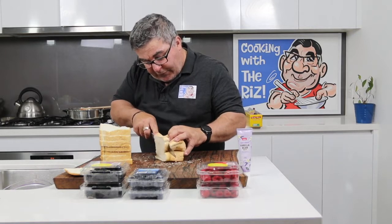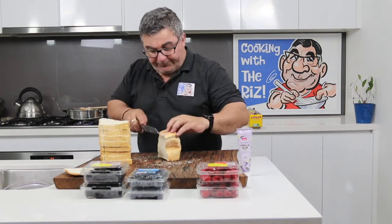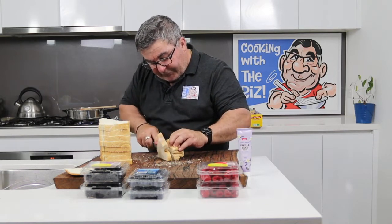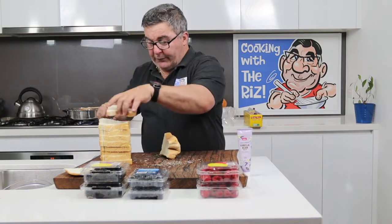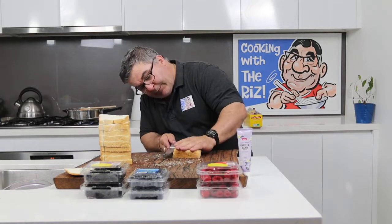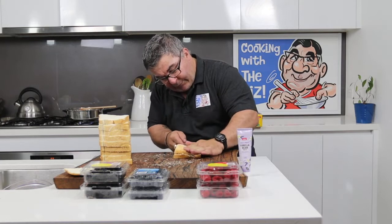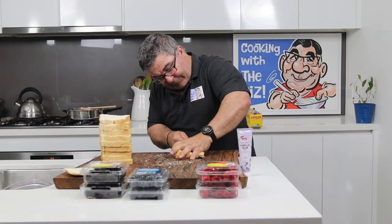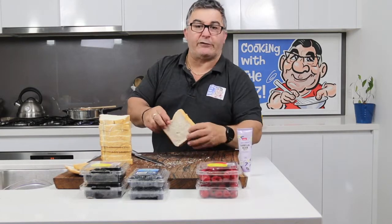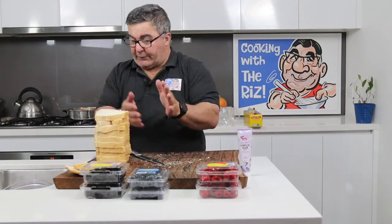Just slice it yourself carefully, as it can be a little daunting, especially when you get to the end of the loaf. I'll keep it flat so I don't cut my hand, and just take the crust off like that. There's the crust — give that to the birds. That's it for that bit.